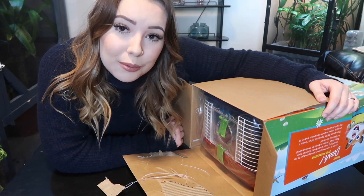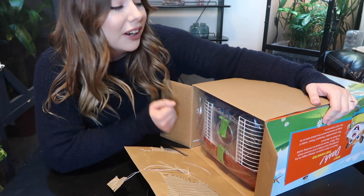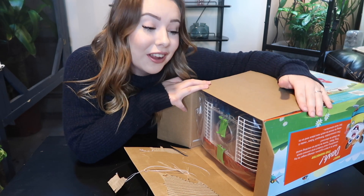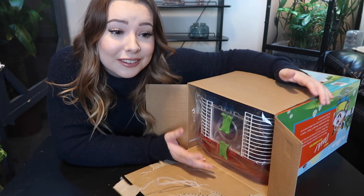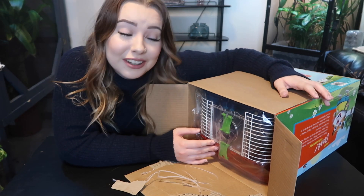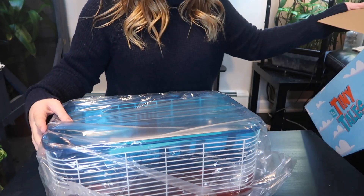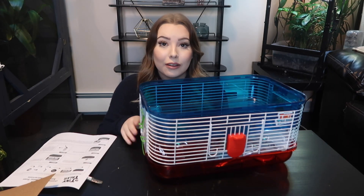Apparently this cage already comes assembled, so I guess I don't really have to do a ton of work. I was completely expecting to have to put it together myself for the video, but it looks fully assembled. Actually, no — it's not fully assembled, it just kind of looks like it is. Here's what it looks like when it comes out of the box, and here we have a little instruction sheet.